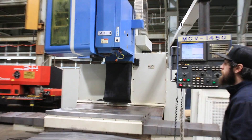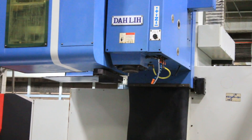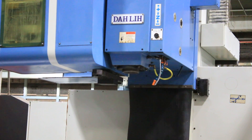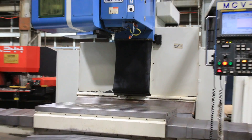4,500 RPM — so right now at 4,500 RPM on a CAT 50 spindle, that's pretty quiet. You can see the table has not been milled into; all the way covers are here and intact.